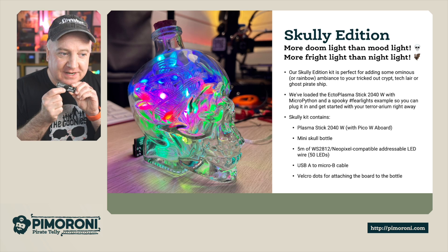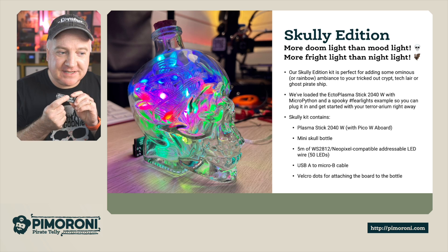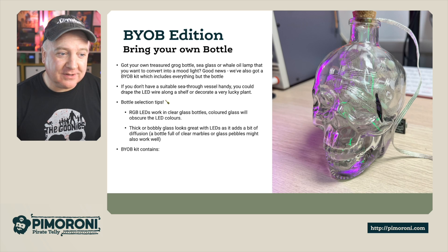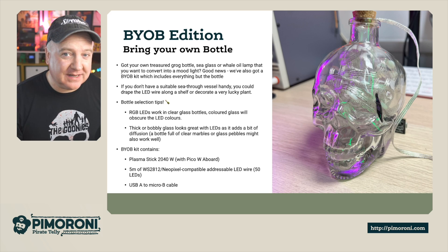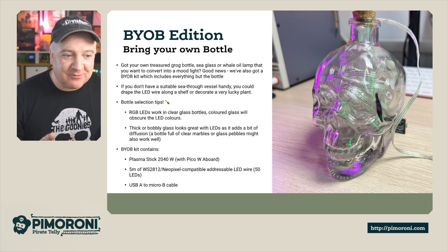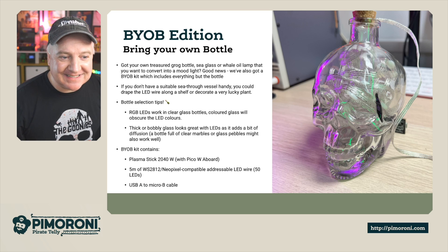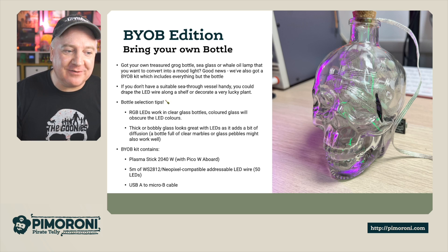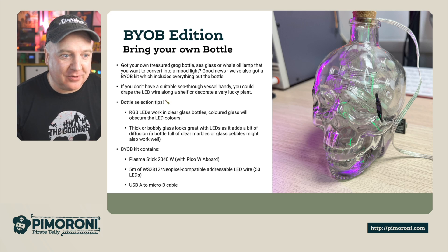There's also a little Velcro dot to enable you to stick the board to the bottle at the back. There's also a Bring Your Own Bottle edition as well, so you get everything you need apart from the glass bottle — you can bring that yourself. So if you've got your own treasure grog bottle, sea glass or whale oil lamp that you want to convert into a mood lamp, we've got the Bring Your Own Bottle kit.